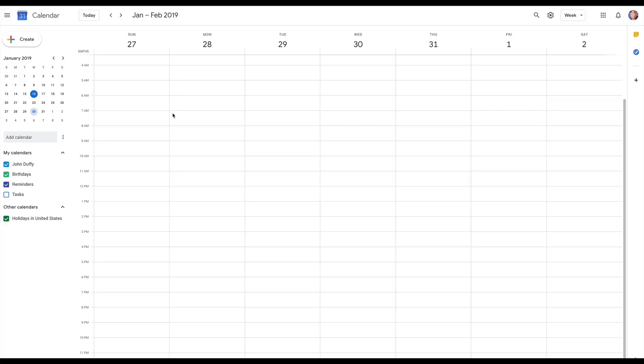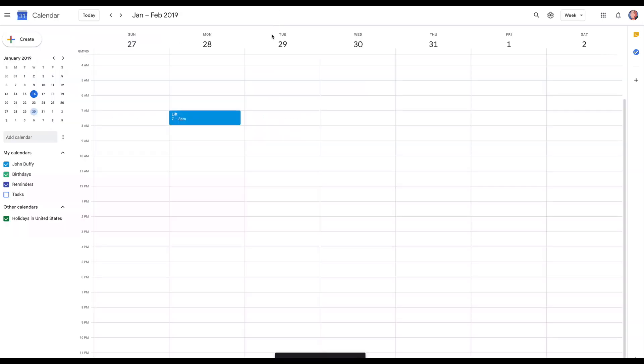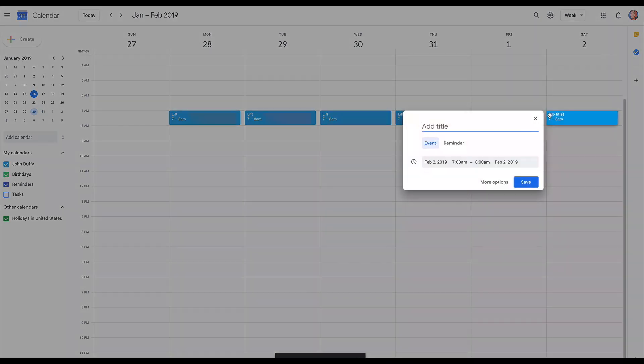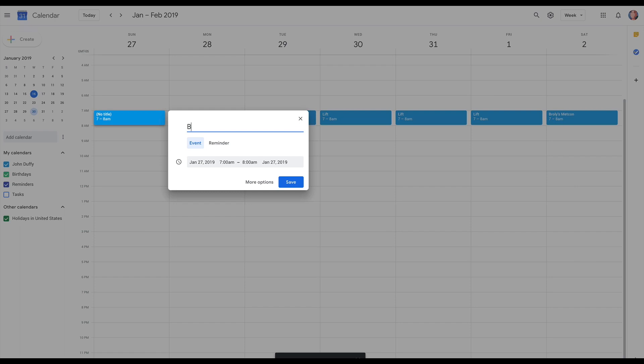If you've been looking for a strength and size full program, get ready boys and girls because this is it. So how the workout operates is that on Monday, Tuesday, Wednesday, Thursday, Friday, we lift. On Saturday, we do Broly's Metcon, and on Sunday, we do Broly's Movement.